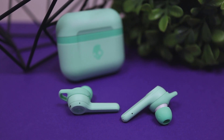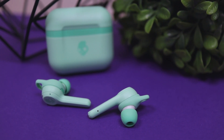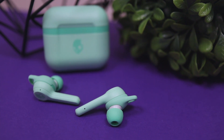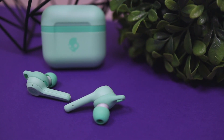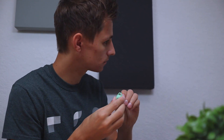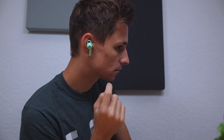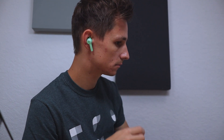So are these earbuds worth picking up? Let's talk about my personal pros and cons. The pros: the design looks pretty cool, especially in this pure mint color — pretty unique looking. The comfort was superb — no pains, nothing. The stability gels really lock them into your ear, so if you're doing a lot of running these are going to be fantastic.